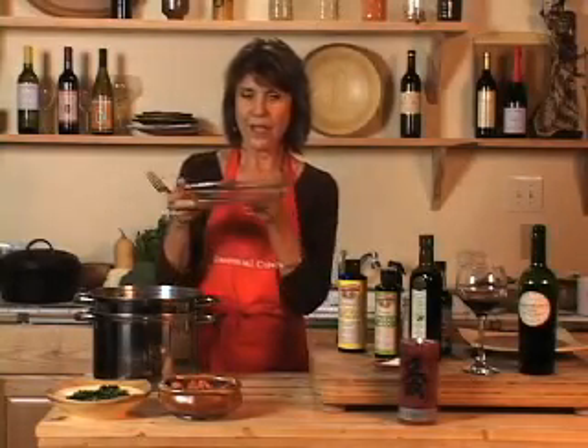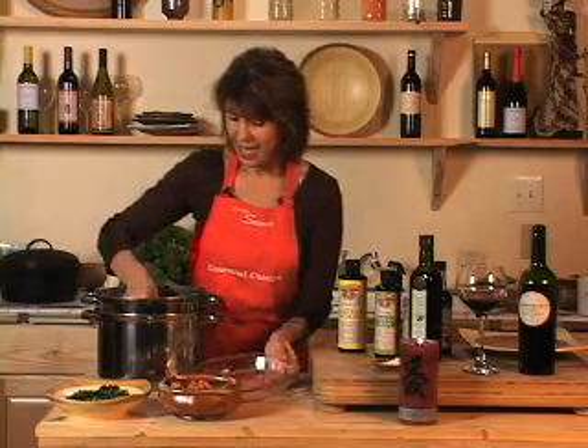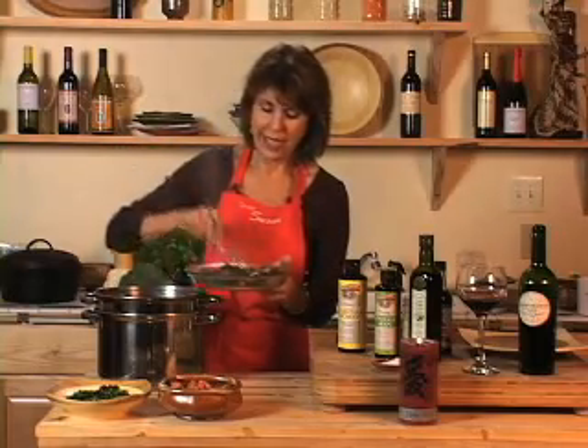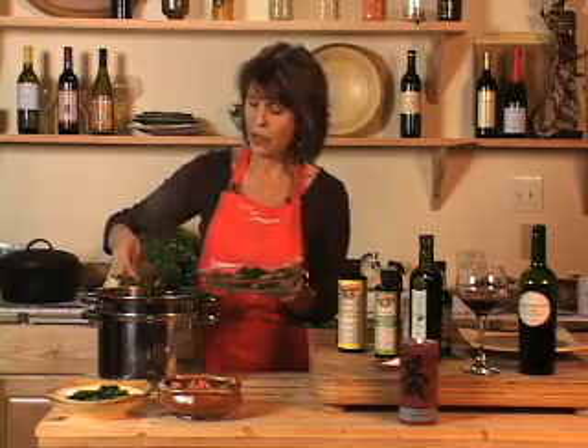This is the dish that launched my career in cooking. I'm going to put it in a glass dish so that you can see what it looks like. This is what I used to take to potlucks all the time. I would just throw it together — I'd go get a couple of bushels of Swiss chard at the store.